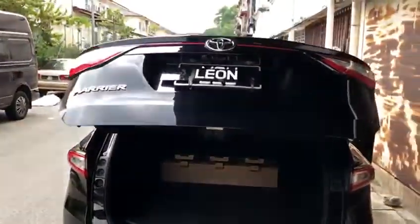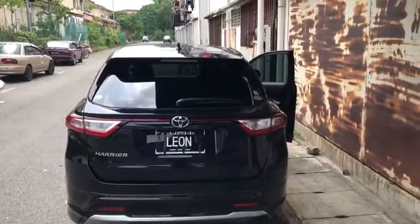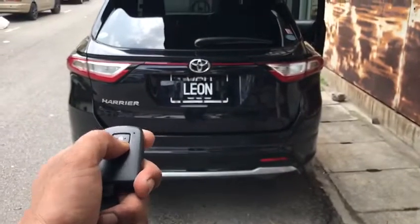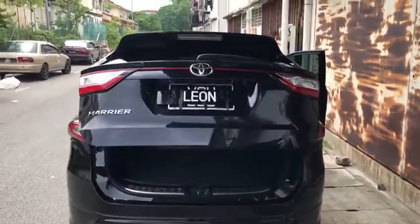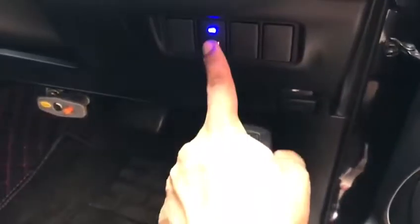The switch can go on or off. You can also control it with a remote — it can open and close. The frame can also be controlled here; press to open or close.